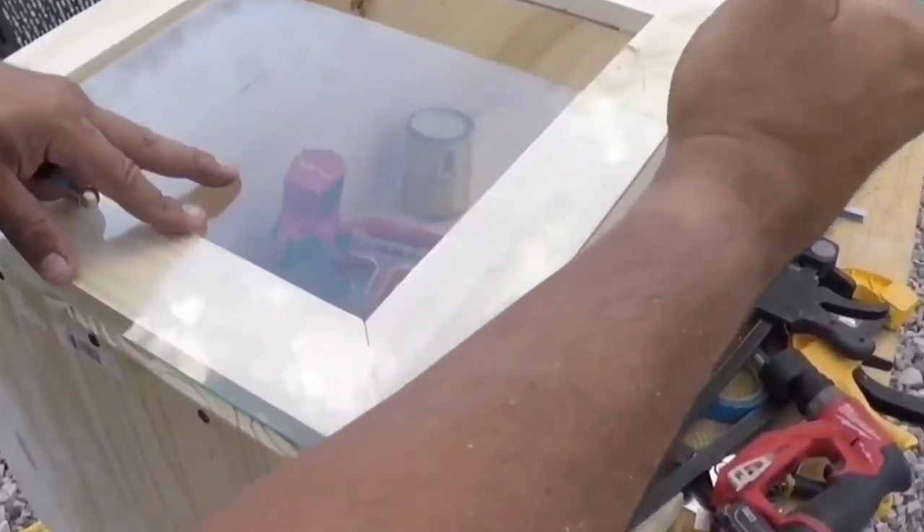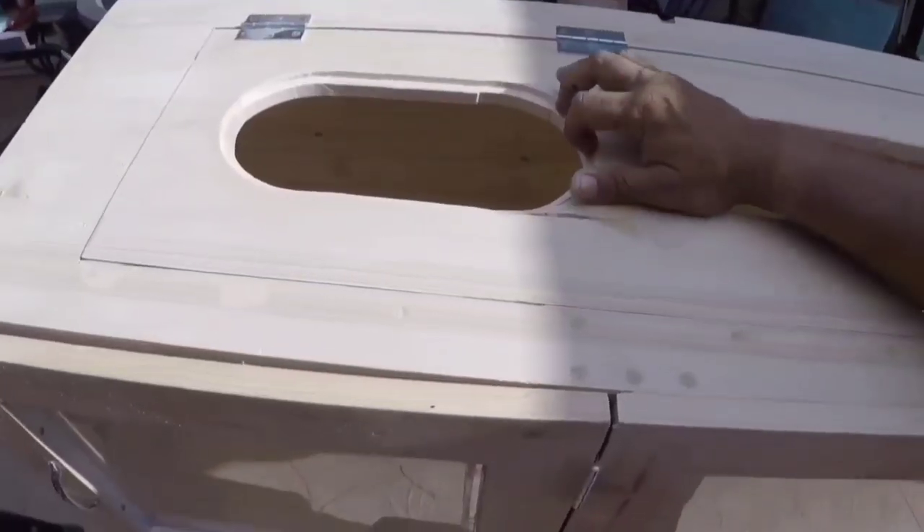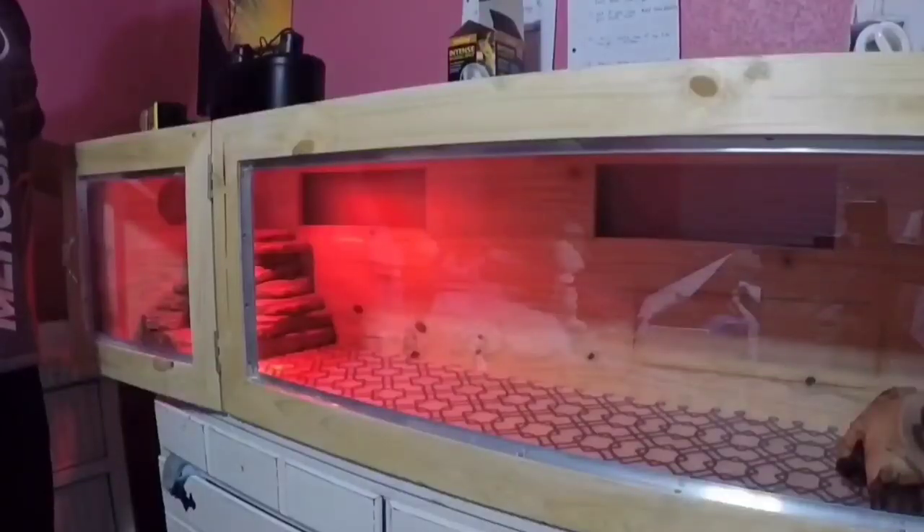So like any person who likes DIY projects, we went to Lowe's, picked up some things, and assembled it all together. This video is showcasing how we sought out to make the best reptile enclosure for our bearded dragon. Stay tuned and check out the whole thing.